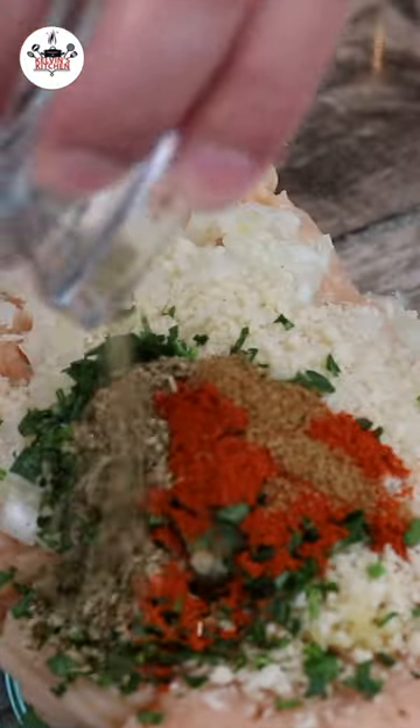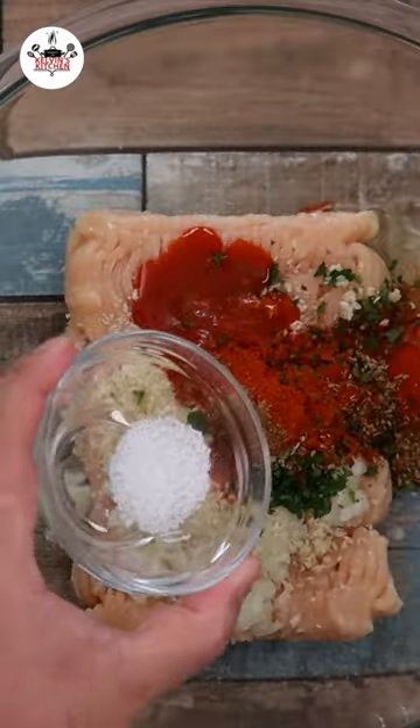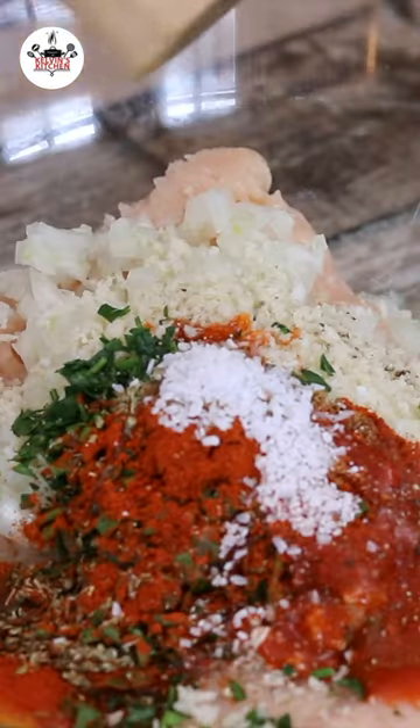1 quarter of a teaspoon of ground cumin, half a teaspoon of oregano, 1 large egg, 1 tablespoon of buffalo sauce, half a teaspoon of kosher salt, and freshly ground black pepper to taste.